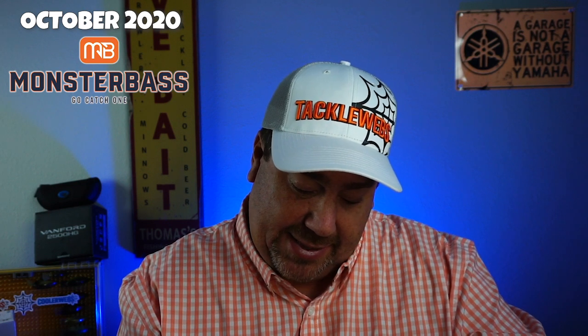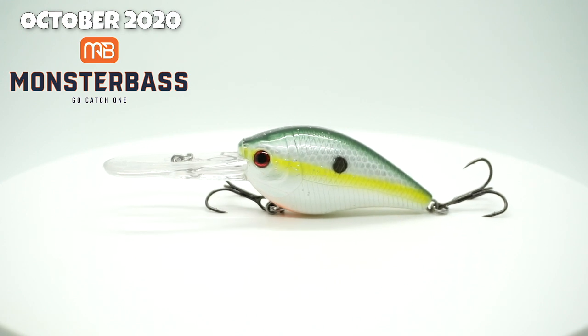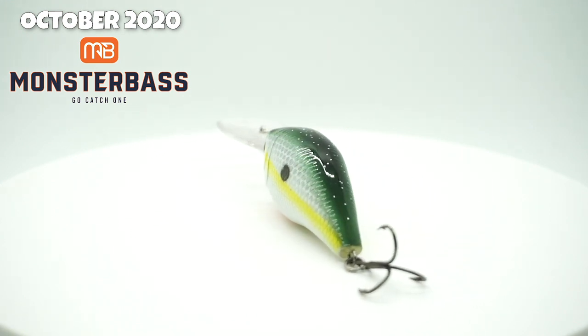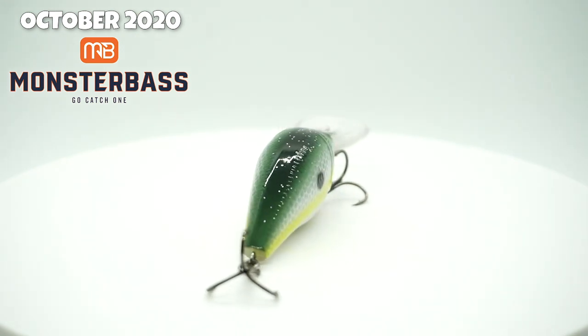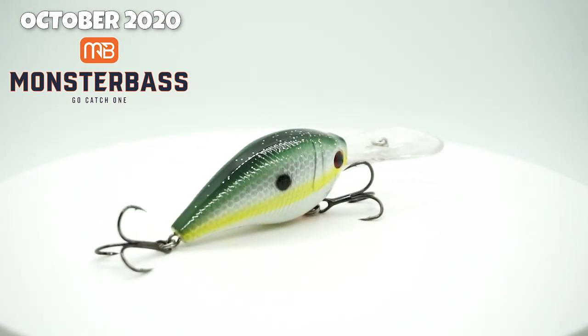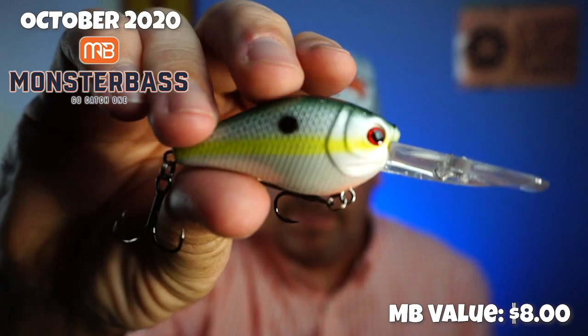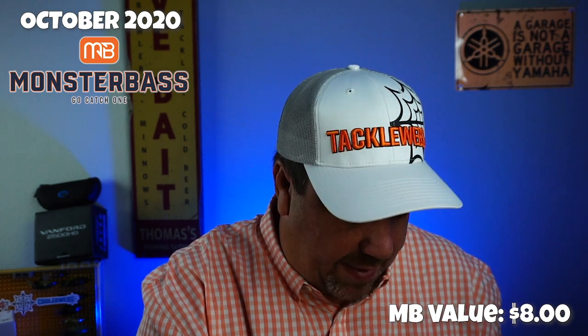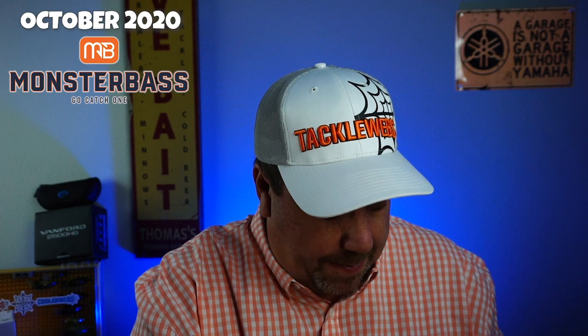Next, from Vicious Fishing, the MC65. Big old bill on that. This is a two and a half inch, weighs one half ounce, and dives four to eight feet. For me, this one's a waste. This one is definitely a giveaway. Good sharp hooks, but that bait doesn't work for me in Florida.